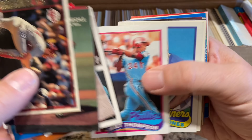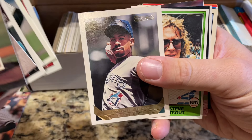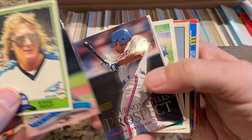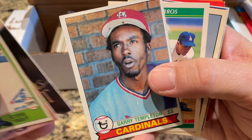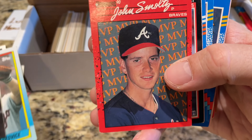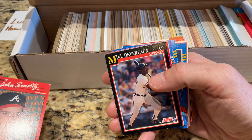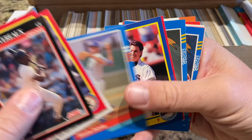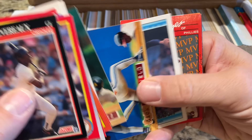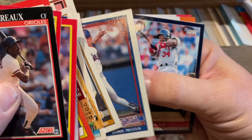Mickey Morandini — whenever I look at him I think of the unassisted triple play. Fred McGriff '92 Triple Play — I used to love those '92 Triple Play packs as a kid. Frank Robinson is a Hall of Famer, there's his manager card. Doug Drabek, a Cy Young Award winner. Our oldest card so far — it's Steve Trout, '79 Topps. Gary Templeton. And probably the most valuable card: a John Smoltz error card — except that's not John Smoltz, that's Tom Glavine. That error card is awesome.